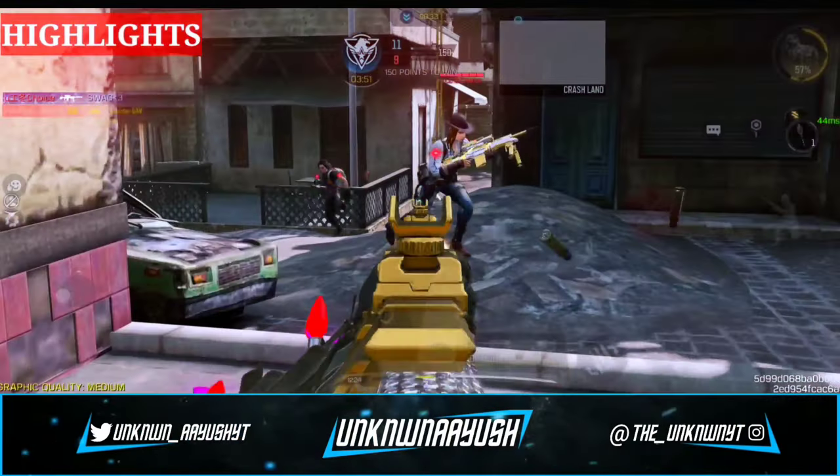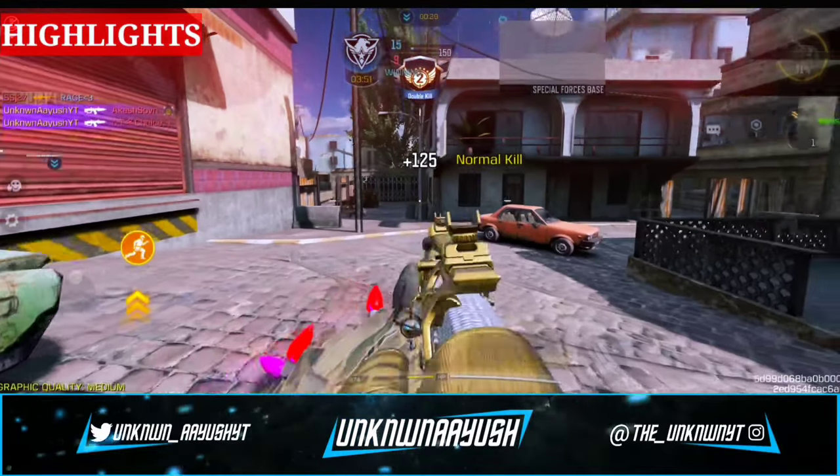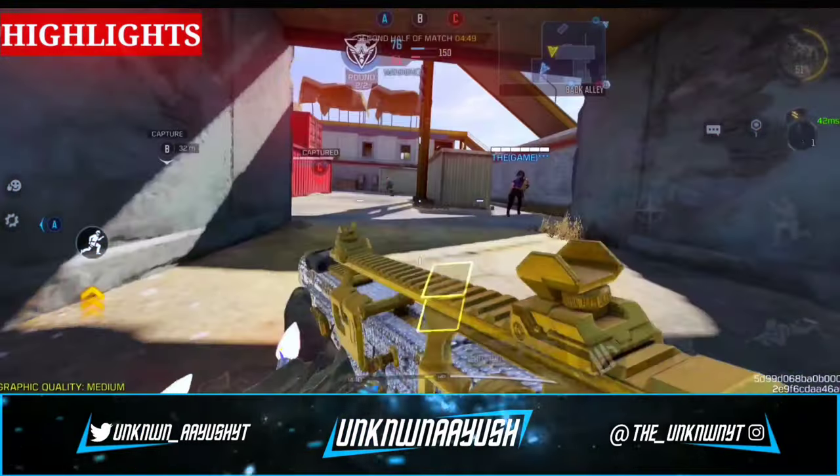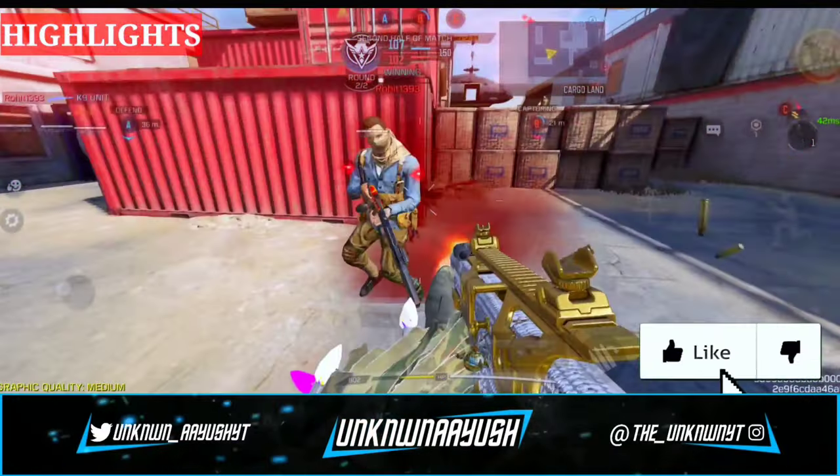Do you need the best Holger 26 gunsmith to lead the board in ranked deathmatches? Today I will be covering the Holger 26 light machine gun and discussing its gunsmith build, so stay tuned and don't forget to subscribe.